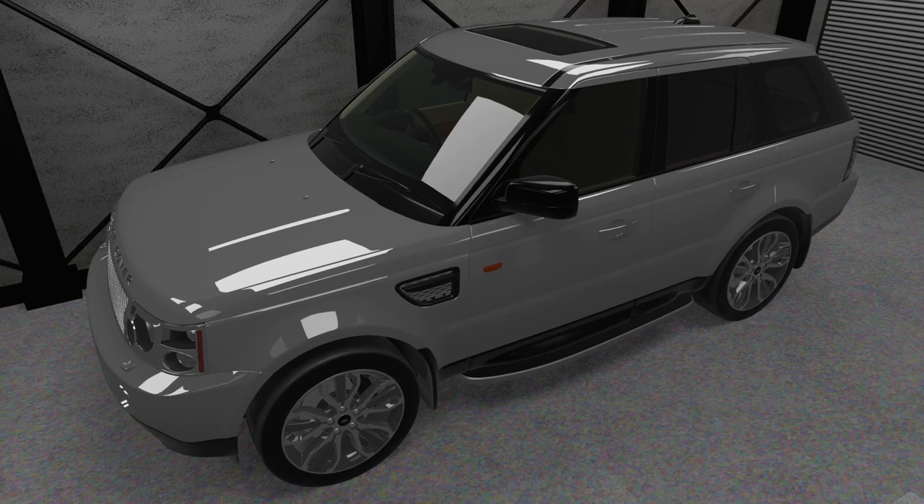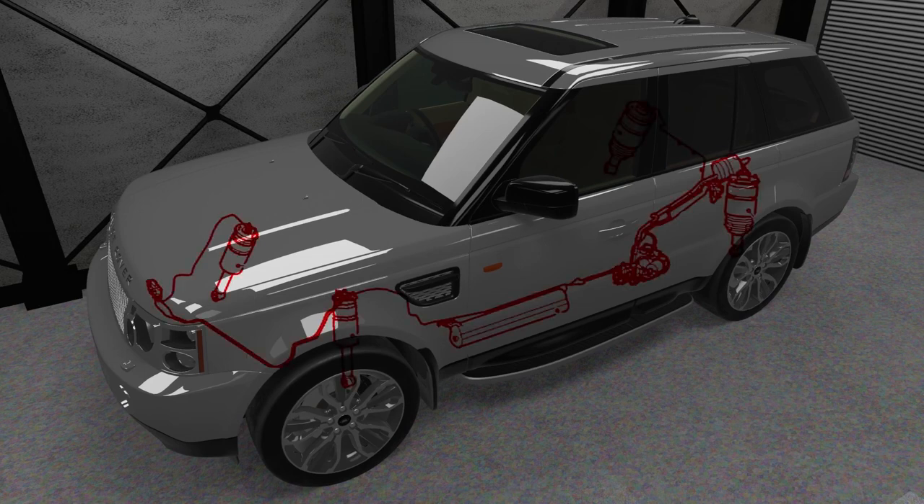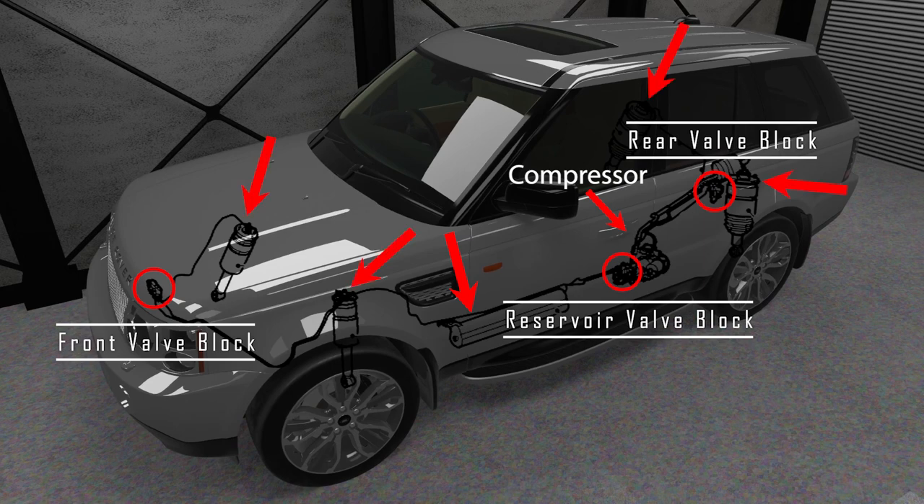Before I talk about finding a leak, let me explain the Range Rover Sport's air suspension system. It consists of a compressor, an air reservoir, three valve blocks, and the air springs.